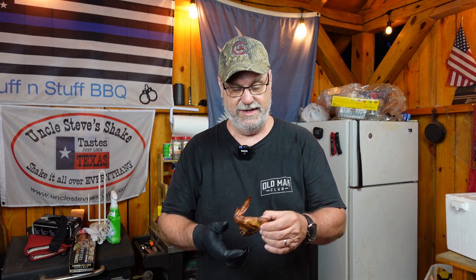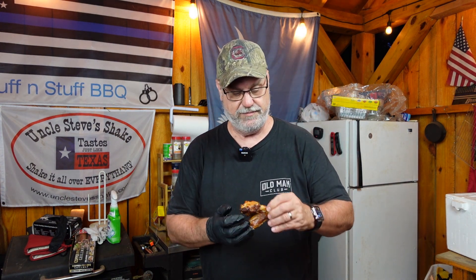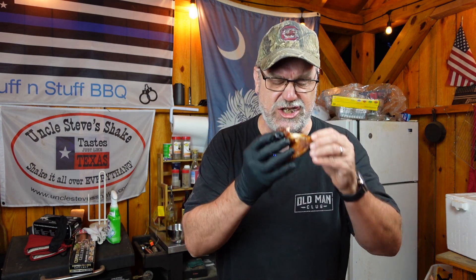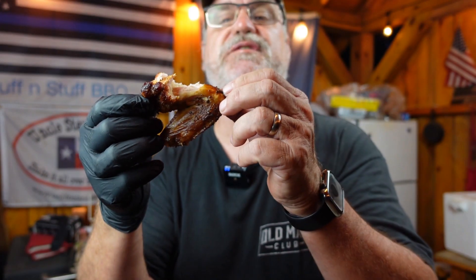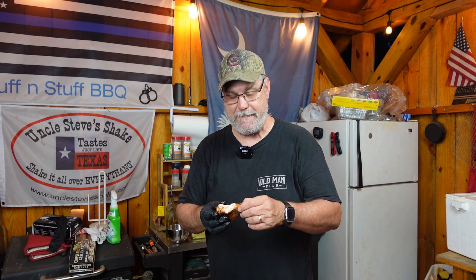Well, only one thing left to do. Oh my goodness. Still pretty warm. Let's try a bite. Lemon pepper wings — man, these are so good. Look at the smoke. Man. Take another bite. Well, once again, thanks for hanging around and seeing how this was going to turn out. If you haven't already, hit the circle on this side — subscribe. I'll have another video for you on this side. Until next time, hang tight. Bye.